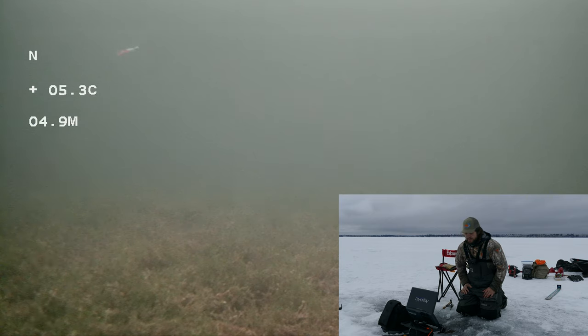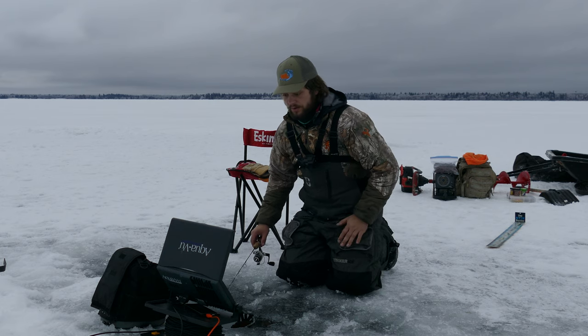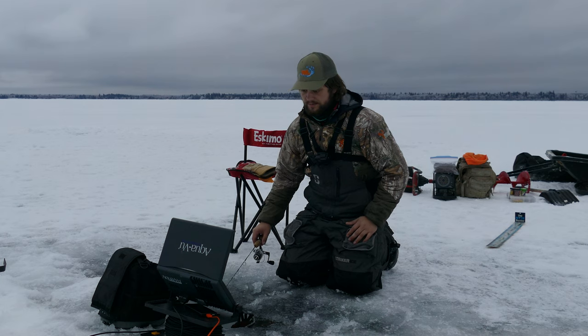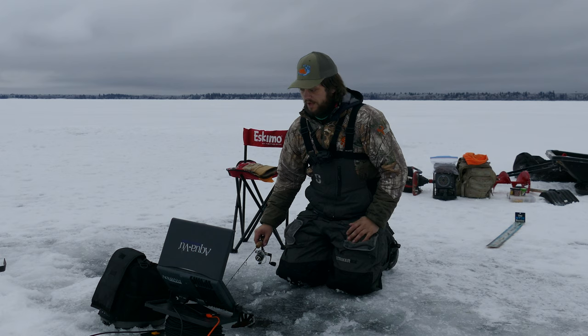If you guys are at all interested in learning — I know people have questions about how to record with an Aquaview — I'll put a link in the description to a really good video by Clayton Schick where he explains how to do the whole recording with an Aquaview. That's actually where I learned how to do mine. Between Blake fishing on the live scope, me fishing with the underwater camera, and I got my Helix here as well, hopefully we can get some good footage for you guys. I'm pumped for this.